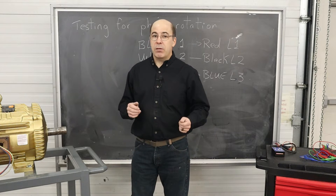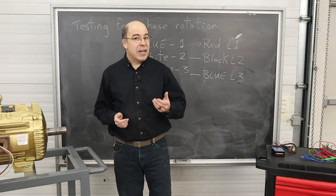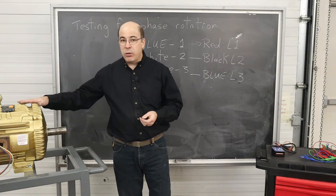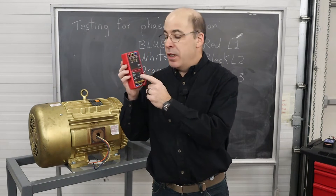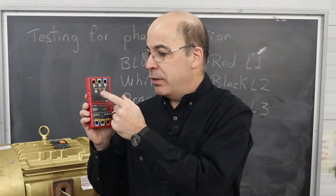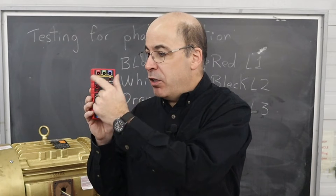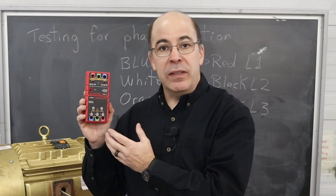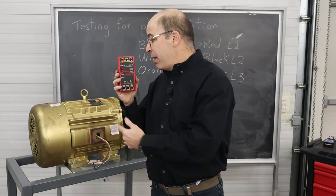I'm going to bring the motor closer and grab a phase rotation meter that will allow me to check this. The nice thing about the unit I'm using is I don't need electricity or to hook up the motor to do this assessment. The device is produced by a company called Amp Probe. I particularly like it because it gives me the ability to take measurements on a live panel to determine phase rotation, and I can also use it to test motors that are not powered to determine their direction of rotation.